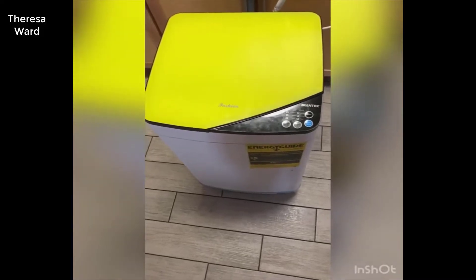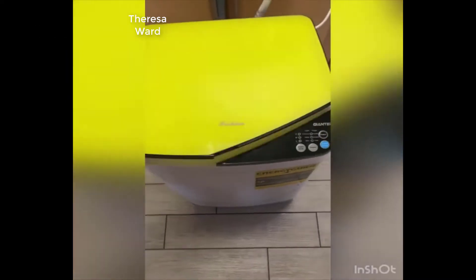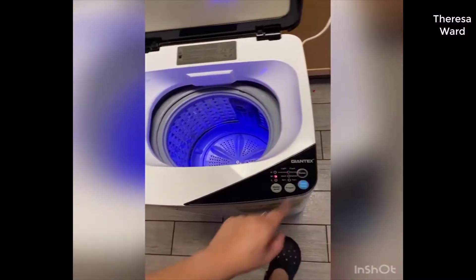Today I want to review this washing machine that I purchased on Amazon. My son broke the lid, but this washing machine is pretty good.